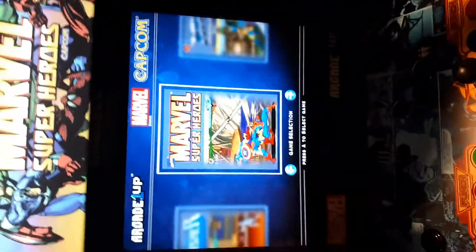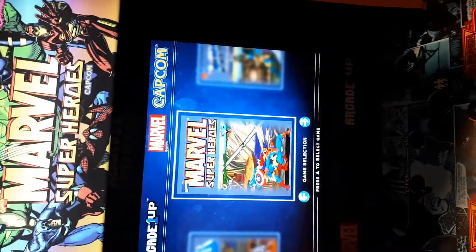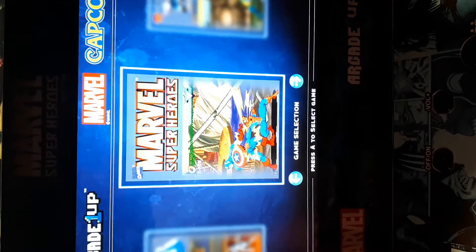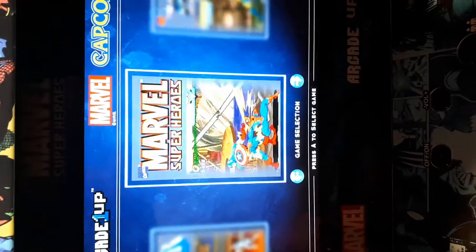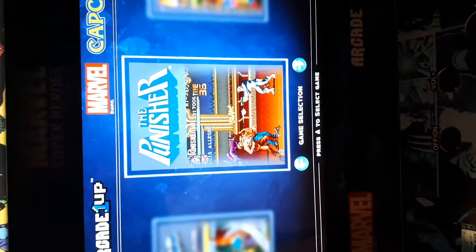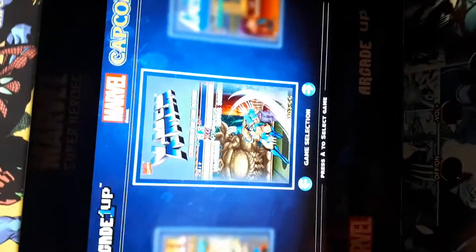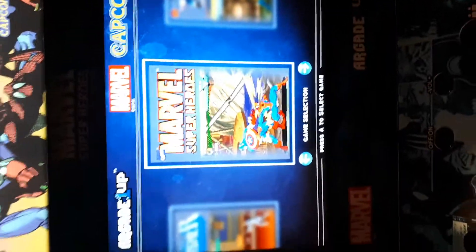There's actually three games on here. The main game is Marvel Super Heroes. Then we have X-Men: Children of the Atom, which is essentially the same style of game — obviously X-Men based. And then the third one is Punisher, which is kind of like a scrolling fighting game with different levels. The other two games are just Marvel-related and they are Mortal Kombat style fighting.